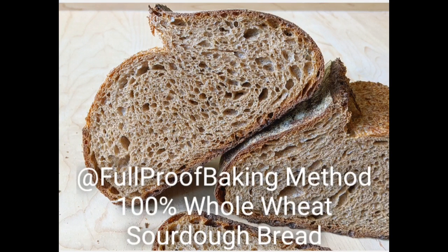Hey guys! Thanks for checking out my newest tutorial on how to make a 100% whole wheat sourdough bread. My name is Kristen, and I'm a home baker from Chicago.